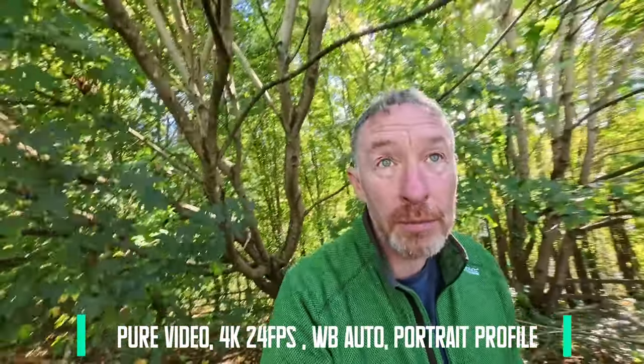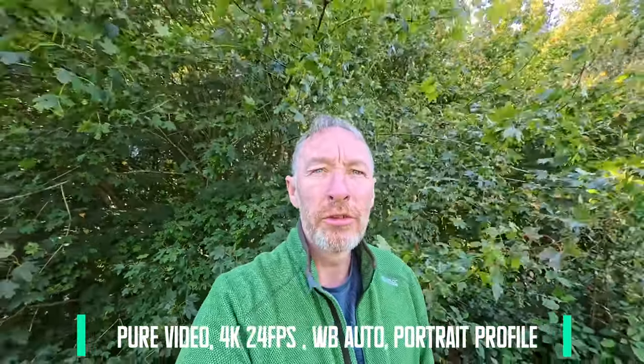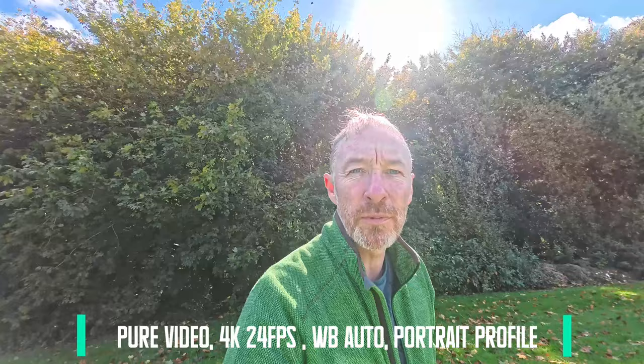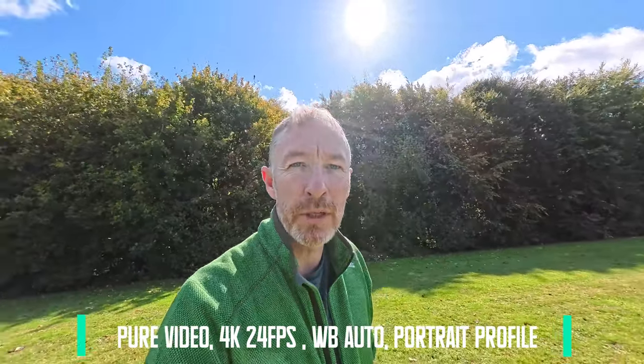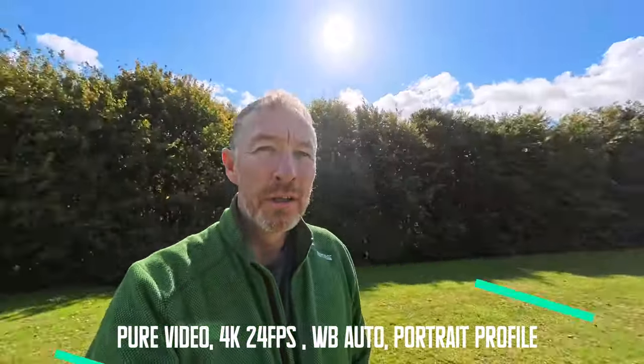So I'm coming back out of the trees — going from the darkness. Let's see how long it takes to adjust. It still has me bright. You see the sun is lighting me from behind. It's adjusting, but it still has me in perfect light even with direct sun behind me. And if I turn back around again, you see that it's perfectly fine.